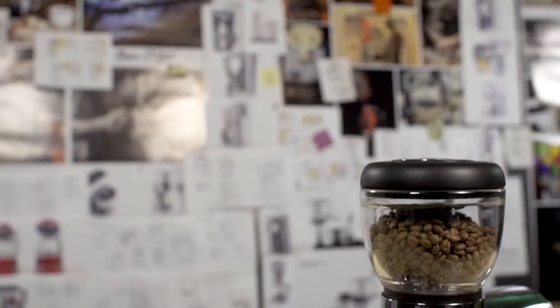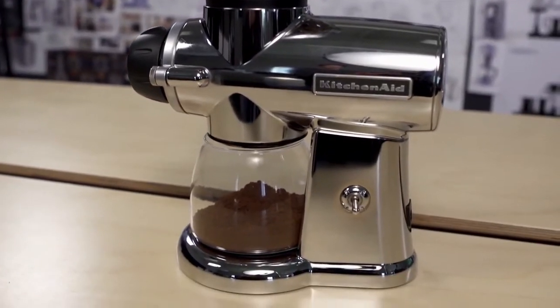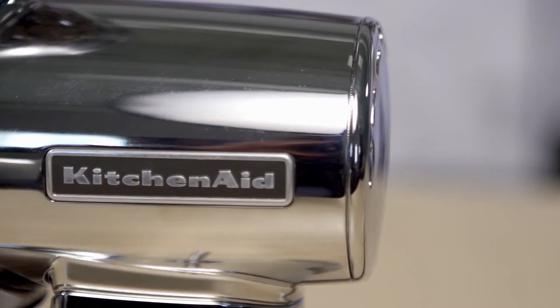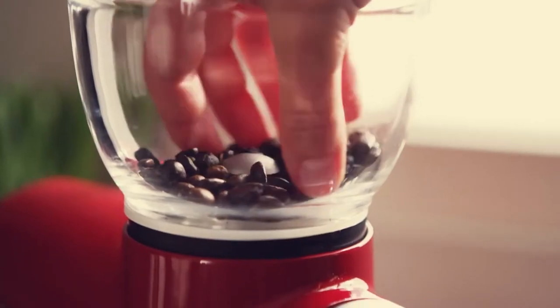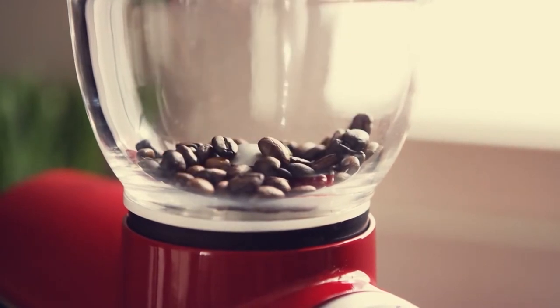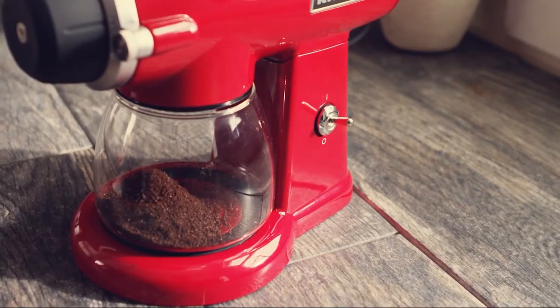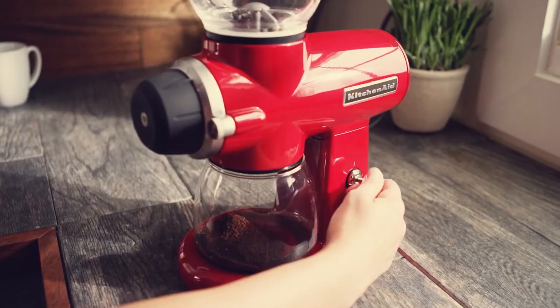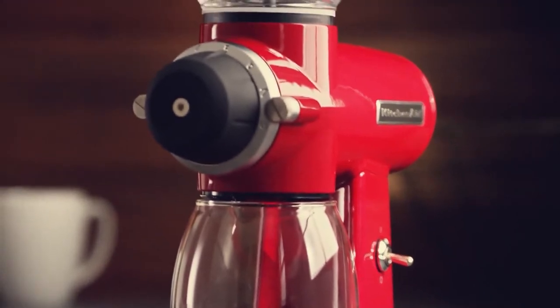In addition to top-notch technicals, the KitchenAid is also really classic looking in the kitchen. It's also quite sturdy — ours still worked fine after being dropped on a concrete floor. The KitchenAid's noise level ranges from just shy of 90 up to 95 decibels on average, which is slightly higher than other grinders in its class and loud enough to disrupt a conversation.